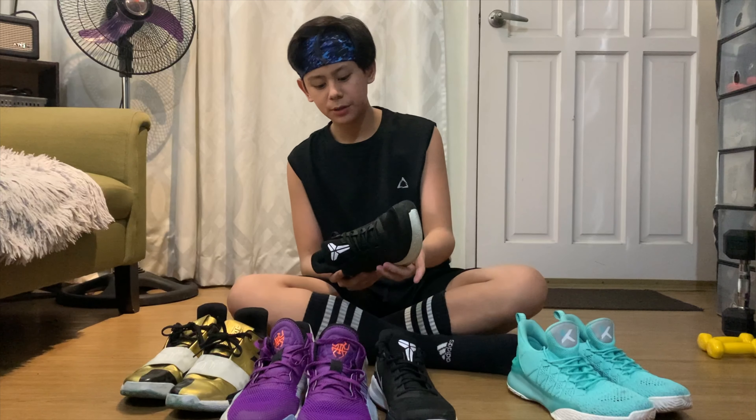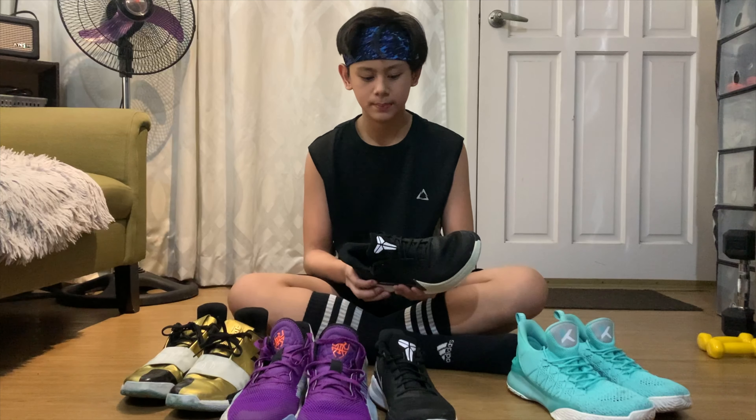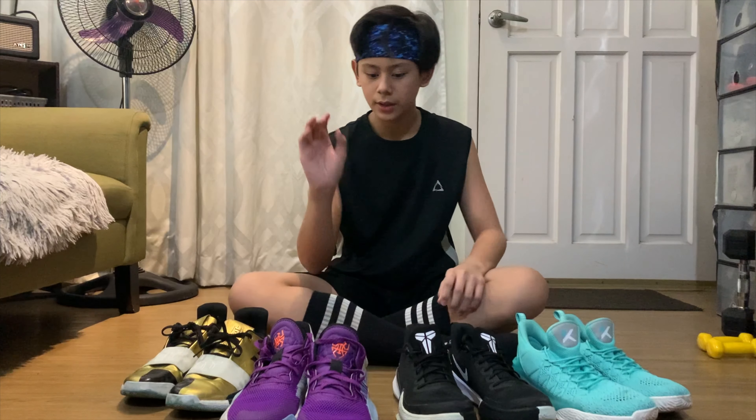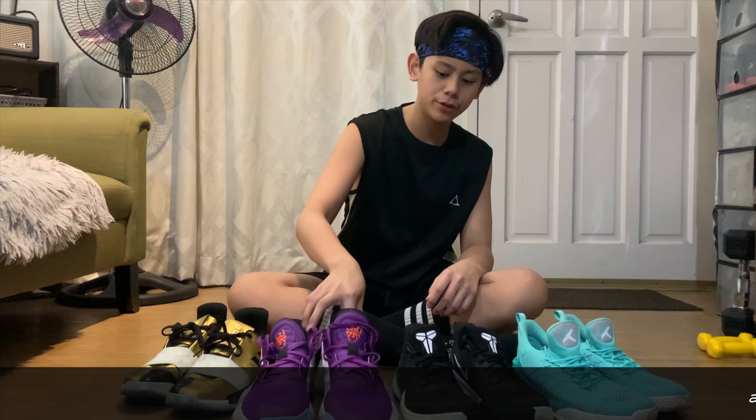And madali rin siyang mag-pick up ng dust. Pero good price naman dito. Next is our Donovan Don Issue 1.